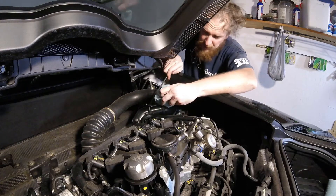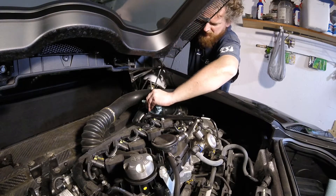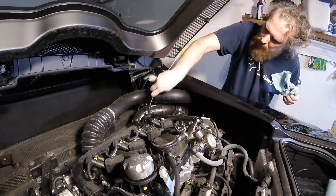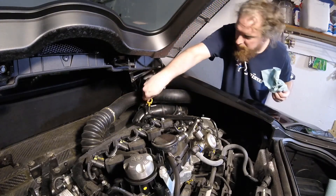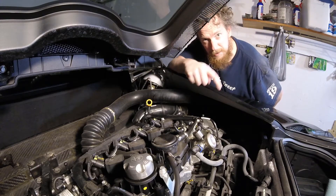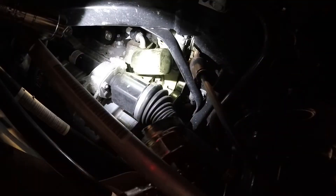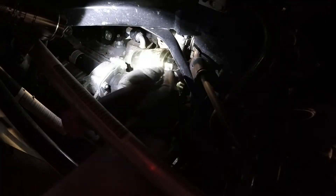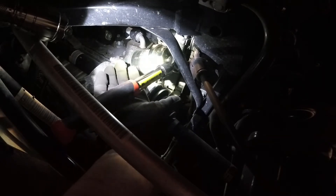Now we can extract this and put our dipstick back. Let's get under there and take that filter off. Get your wrench on your filter ever so gracefully. Now oil is going to come out of here, so I'm going to put a bunch of towels underneath here. I'll probably continue getting this off camera — you guys know how an oil filter comes off, right?